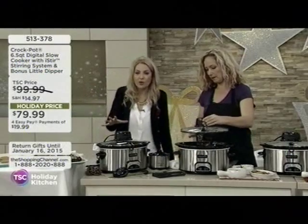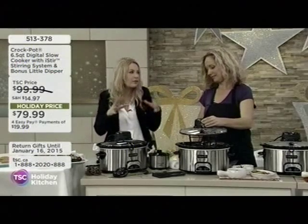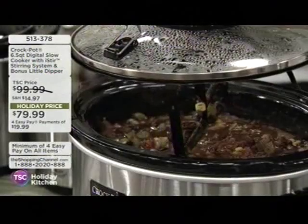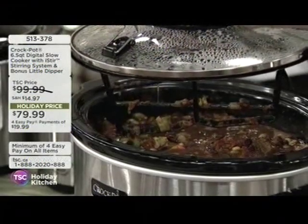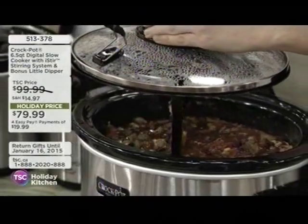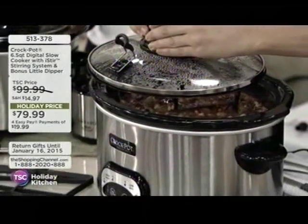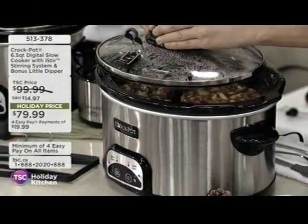It isn't just a crock pot because sometimes maybe if you've got a slow cooker and you leave it on during the day and then you come home and the middle bit's okay, but the rest of it's kind of stuck to the bottom of the pan. Not going to happen. This is your amazing digital slow cooker with the iStir stirring system. Plus, you get a bonus little dipper that we'll look at. Kathy, talk me through. Look what's going on here.